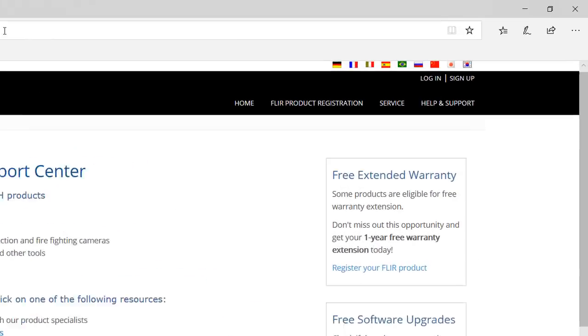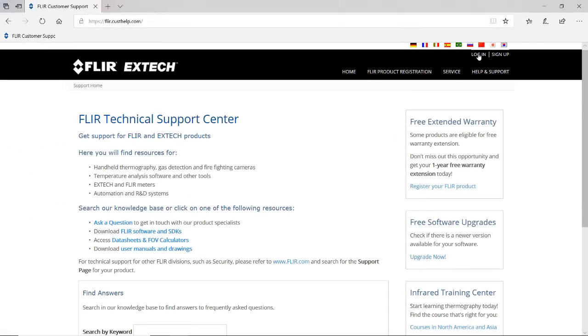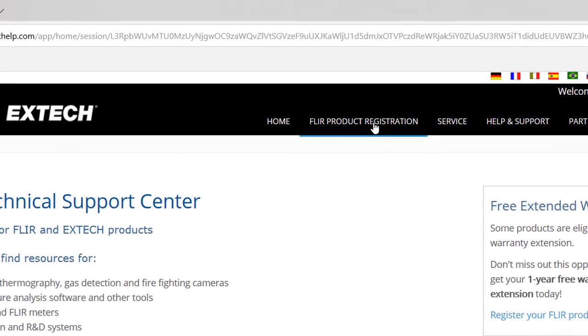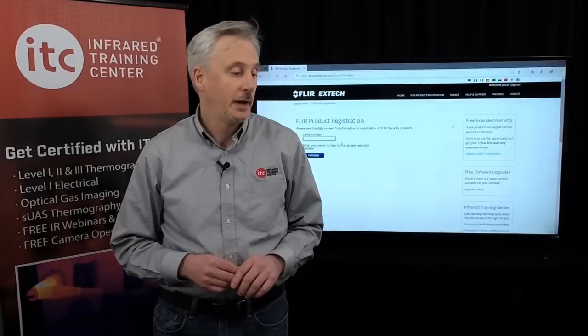If you already have an account, you can click Log In. Otherwise, click Sign Up to create a new account. To register your new camera, click FLIR Product Registration. Type the serial number and click Validate. The serial number can be found on the calibration certificate that comes with your camera, and it's also printed inside the battery compartment on your camera.